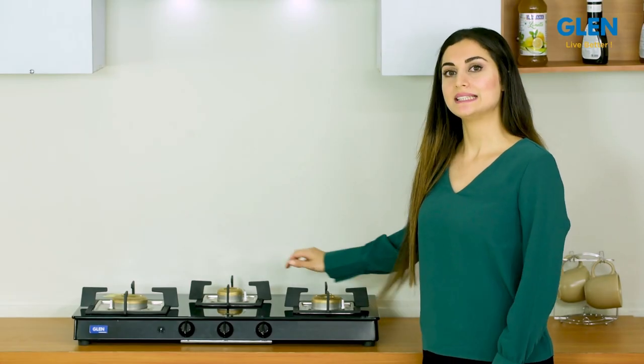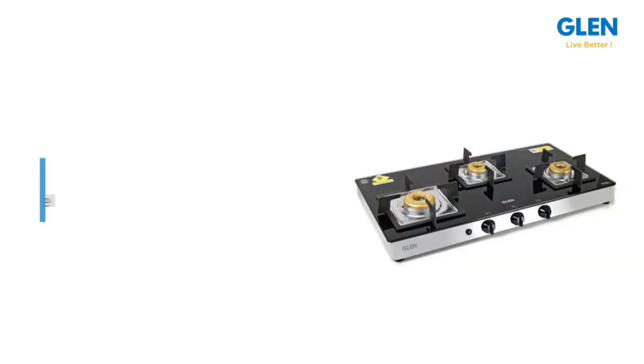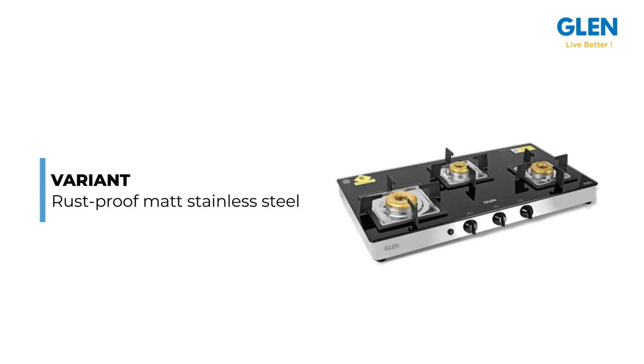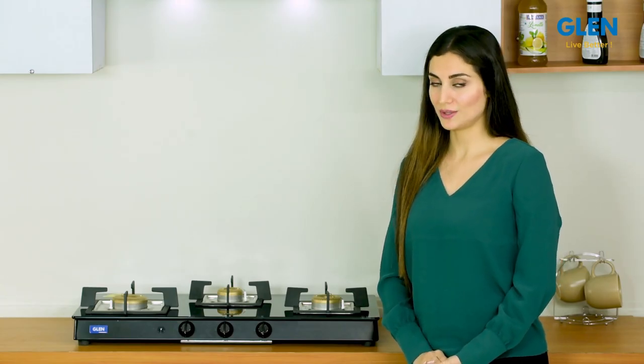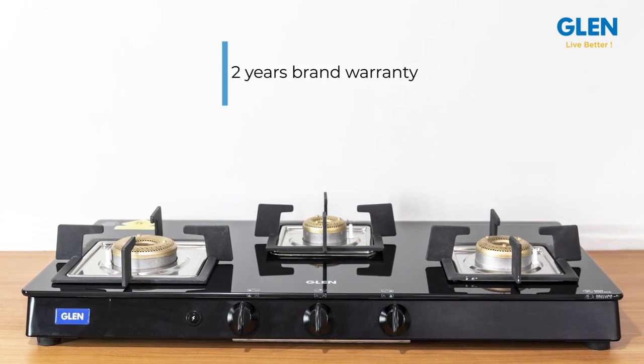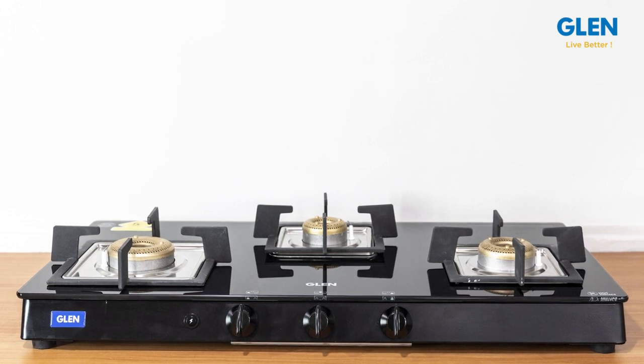To sum up, this three burner glass cooktop comes with the option of a rust-proof matte stainless steel or black powder coated body, so you can choose one as per your kitchen decor. The Glen 3 burner glass cooktop comes with a 2-year brand warranty. For further details, please refer to the product page.